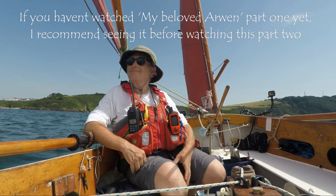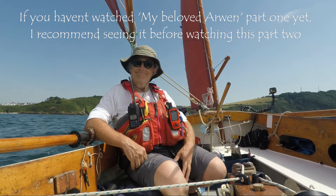Welcome back to part 2. If you haven't seen part 1 yet, I'd advise doing so first.